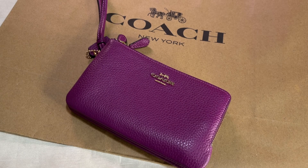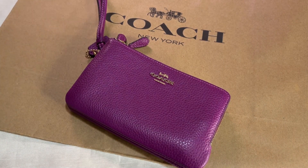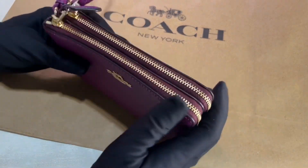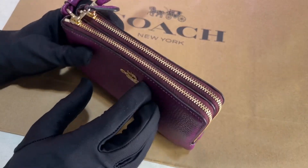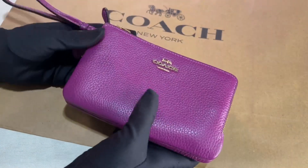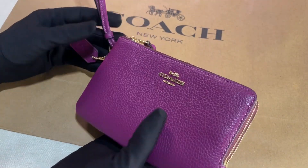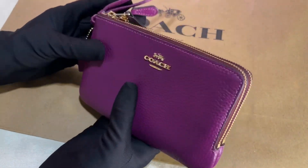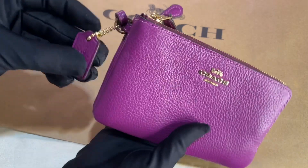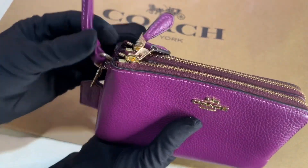Hey everyone, Pamela here. I'm here to show you a small zip bracelet from Coach. It's made of pebbled leather. I love this color — it's vibrant and so alive. The hardware is in gold and it has this hand pad.